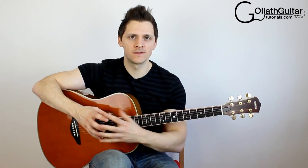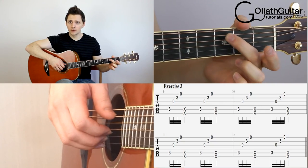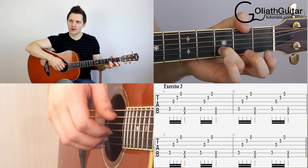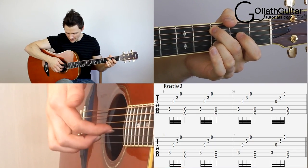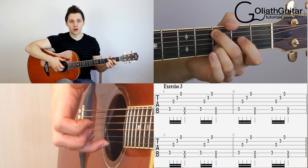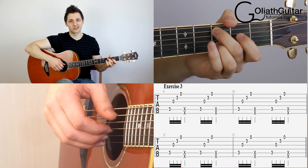Those first two were very, very easy. We're going to move on now to exercise number three — it's going to be slightly harder. We're going to add in a couple of extra notes. With your left hand, fret the third fret on the fifth string and also the third fret on the second string; everything else is going to be open. We're going to play the fifth string with our thumb, followed by index on string three, middle finger on two, and ring finger on one. Straight after, we're going to slap. I'll count us in: one, two, three, four.